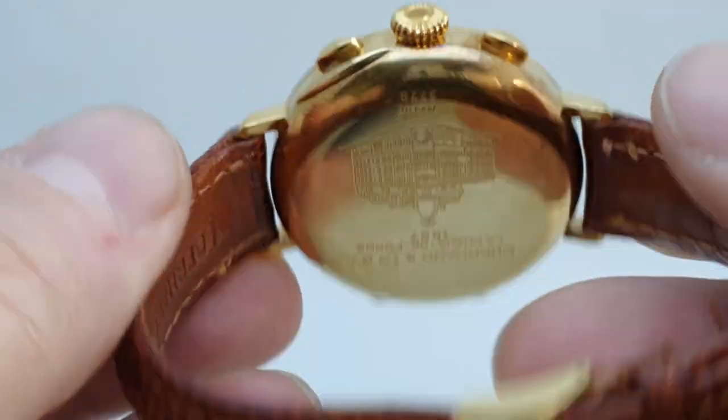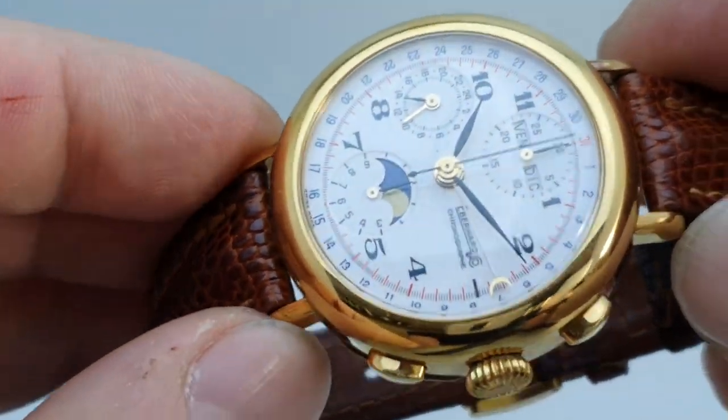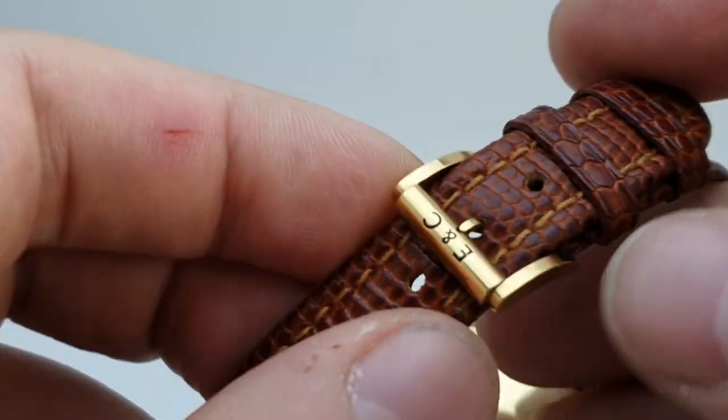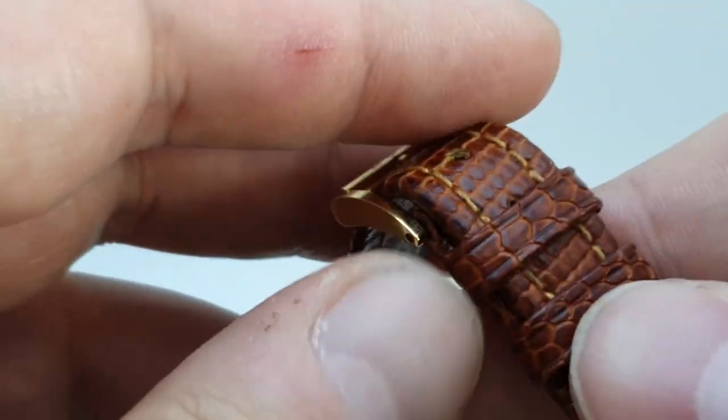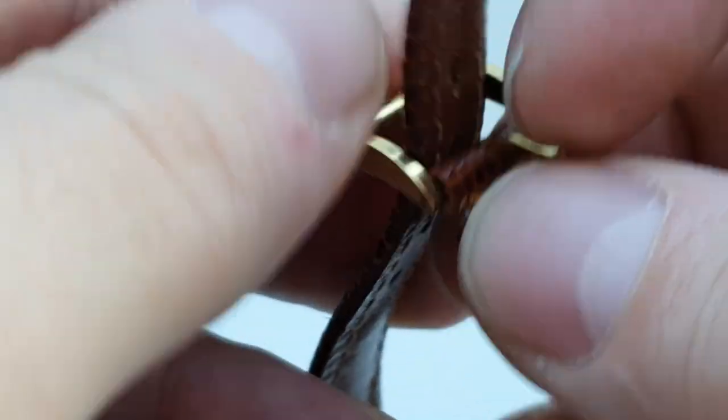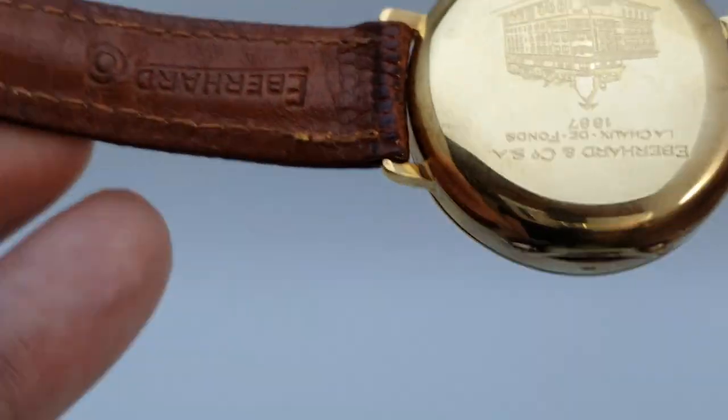They kept the lug size to the original as well — 16mm lugs — which I thought might look a bit skinny and weedy, but it doesn't. It works rather well. You can see it's the original buckle and the original strap.